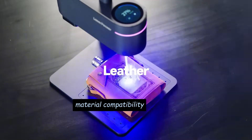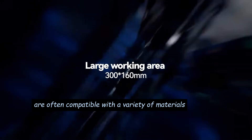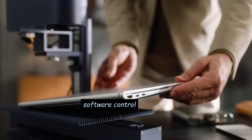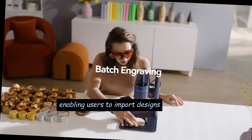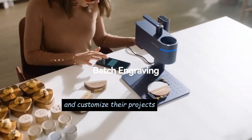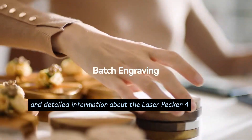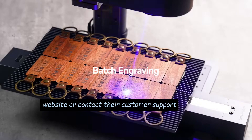Material Compatibility: Laserpecker machines are often compatible with a variety of materials, providing versatility for different projects. Software Control: Laserpecker machines may be controlled through dedicated software, enabling users to import designs and customize their projects. To get the most accurate and detailed information about the Laserpecker 4, please visit the official Laserpecker website or contact their customer support.